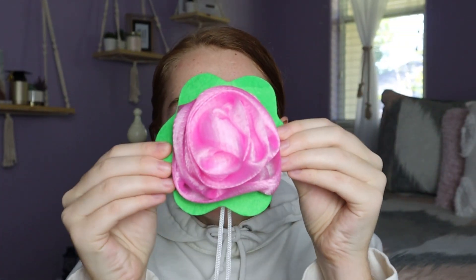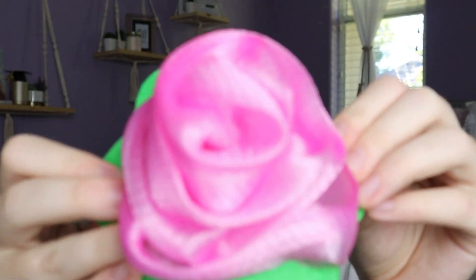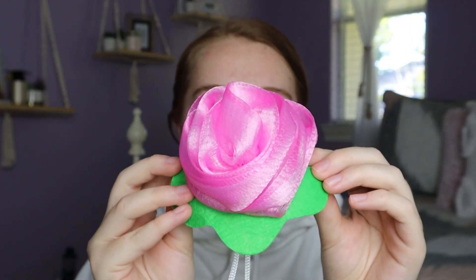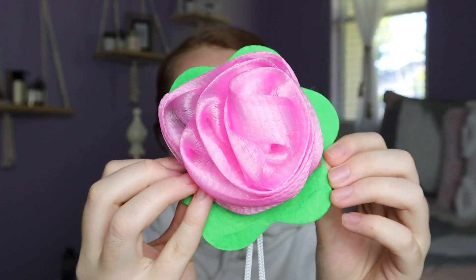I also picked up this rose loofah bath sponge. I was actually going to pick it up for myself because it was so cute, but I got it for my mom to add to the bath salts — maybe in a basket. It's a pink ombre, and they also have purple and blue. These were just $1.25 and absolutely so cute. You can make your mom a bath spa basket with face masks, bath salts, bath bombs, and loofahs.